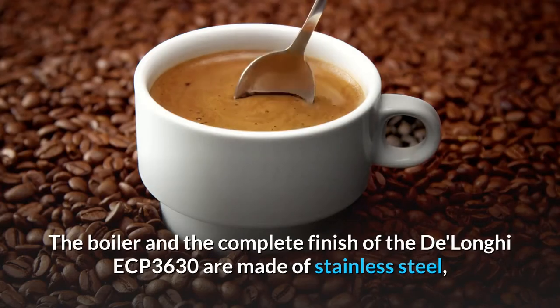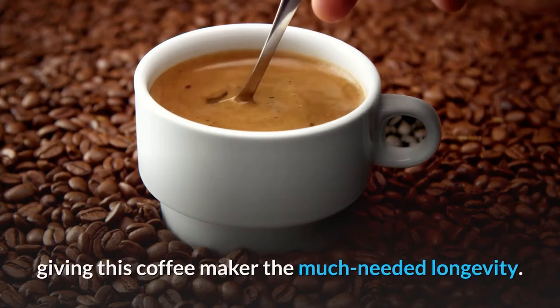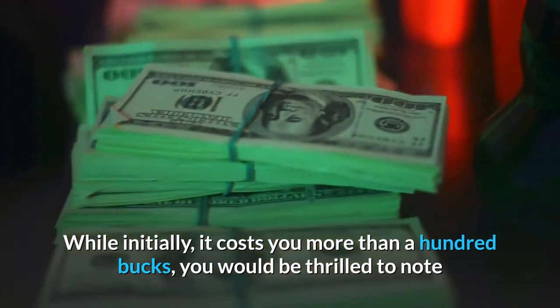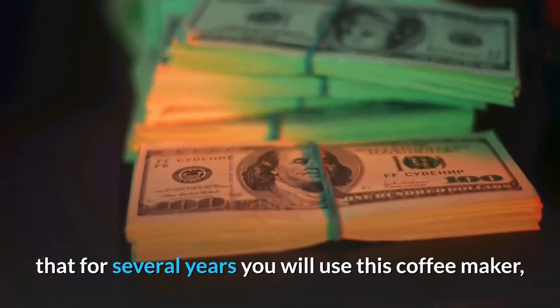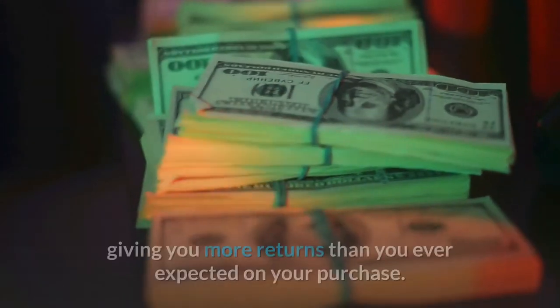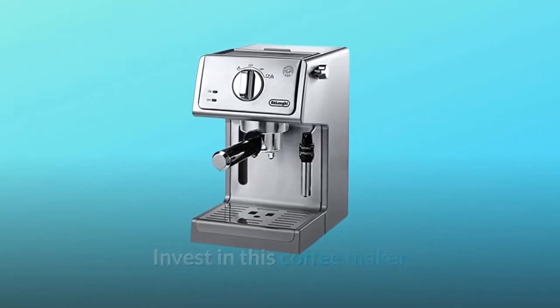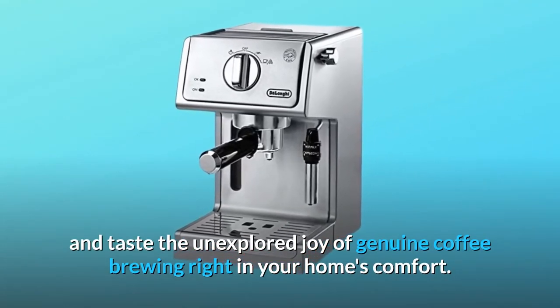The boiler and the complete finish of the DeLonghi ECP 3630 are made of stainless steel, giving this coffee maker the much-needed longevity. While initially it costs you more than a hundred bucks, you would be thrilled to note that for several years you will use this coffee maker, giving you more returns than you ever expected on your purchase. Invest in this coffee maker and taste the unexplored joy of genuine coffee brewing right in your home's comfort.